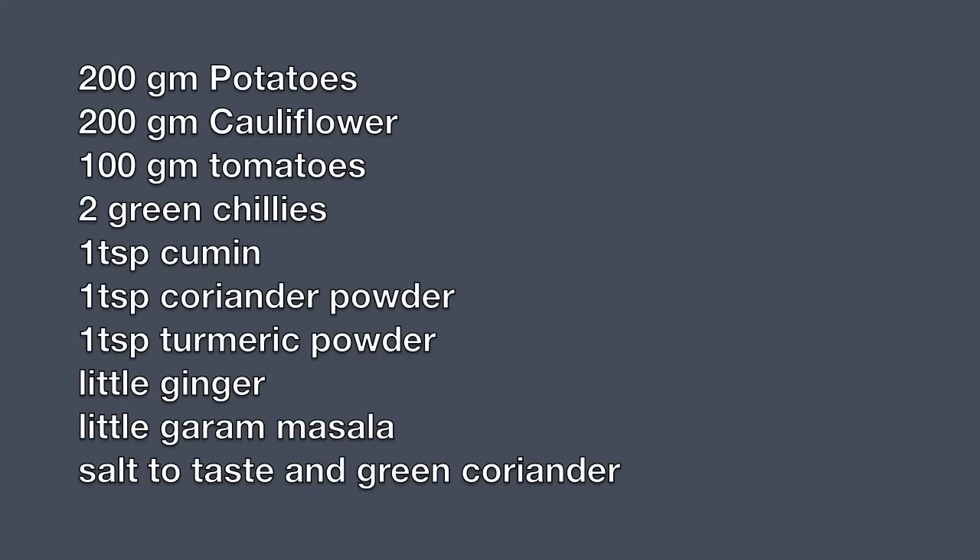We need 200 gram potatoes, 200 gram cauliflower, 100 gram tomatoes, 2 green chillies, 1 tablespoon of cumin seeds, coriander powder, turmeric powder, little ginger, little garam masala, salt to taste and green coriander for garnishing.